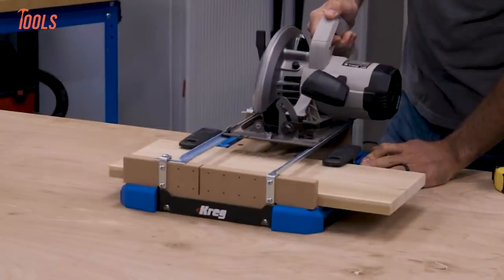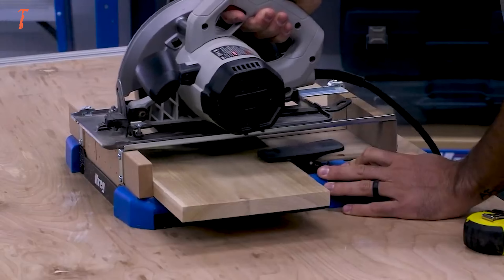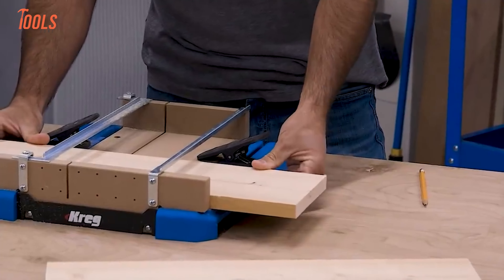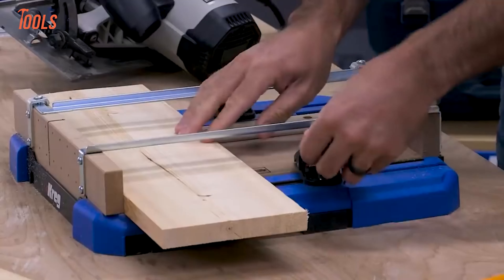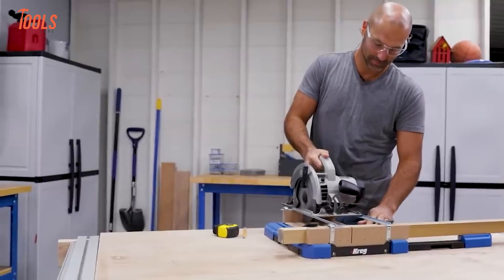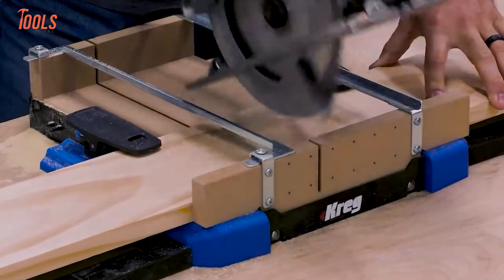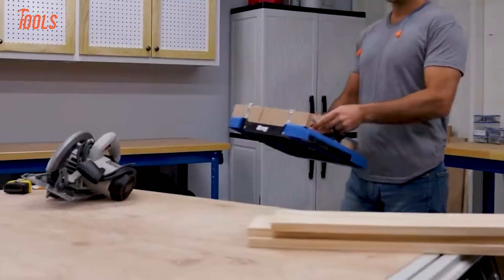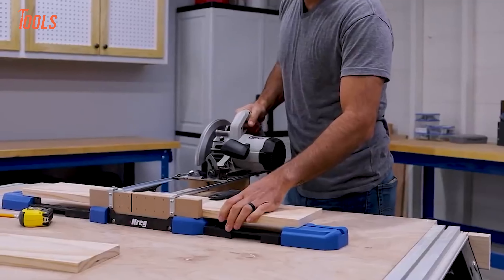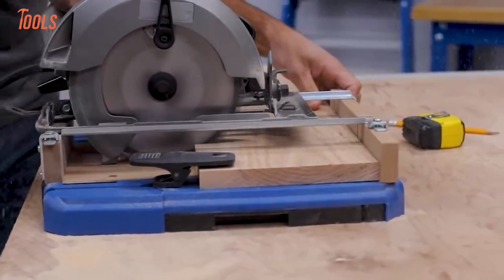If you're looking for precision crosscuts and miters, the Kreg Crosscut Station is about to become your go-to tool. This portable cutting station turns your circular saw into a miter saw powerhouse, making clean, accurate cuts on boards up to 12 inches wide. With adjustable guide rails that fit any saw, you'll get perfect 90-degree cuts every time — no guessing, no hassle. The Crosscut Station's hold-down clamps keep your boards locked in place, while the Surecut backboard shows exactly where your blade will hit, giving you the confidence to make flawless cuts.